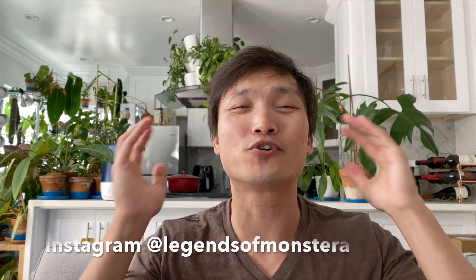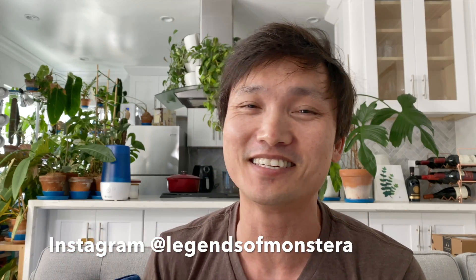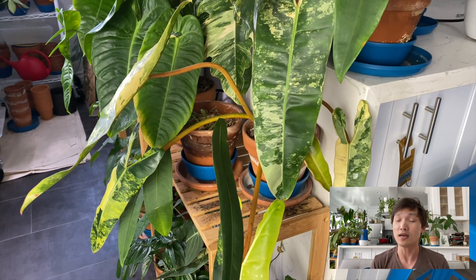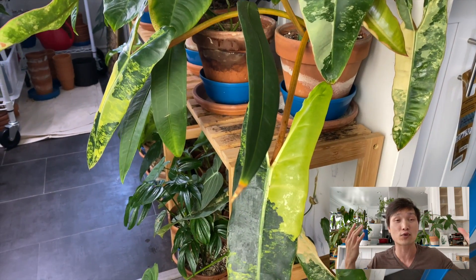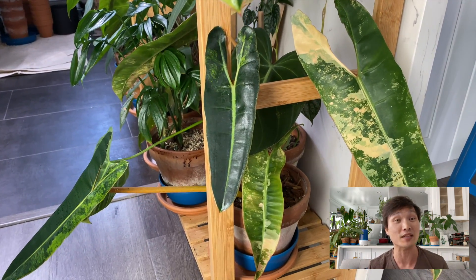Hello plant friends! Hope you guys are all doing amazing out there in real life land. This episode is going to be about my favorite plant of all time — my most favorite-est plant of them all — the philodendron variegated biliti.